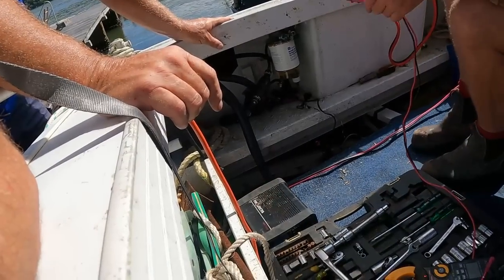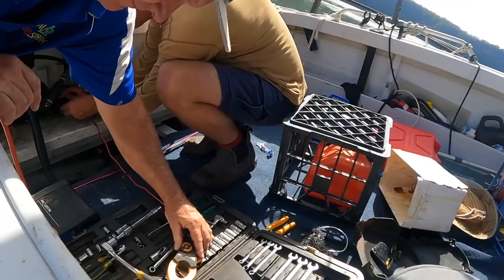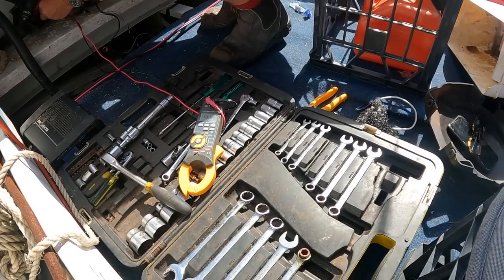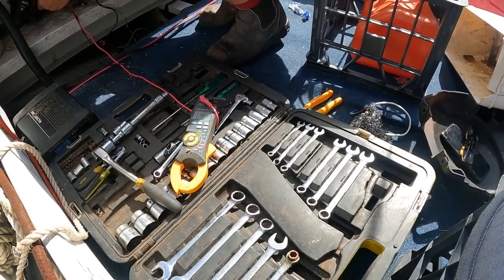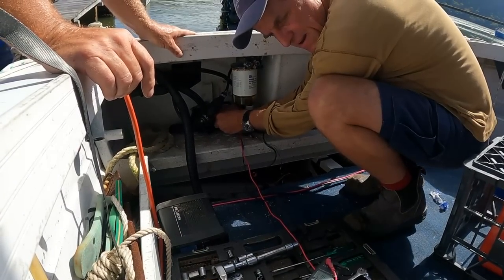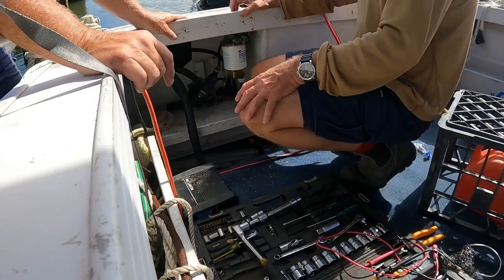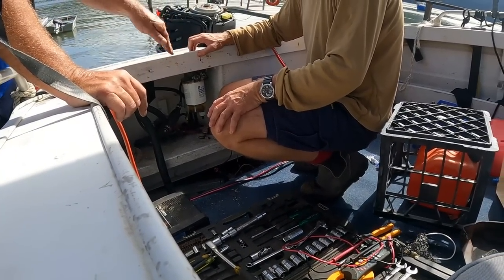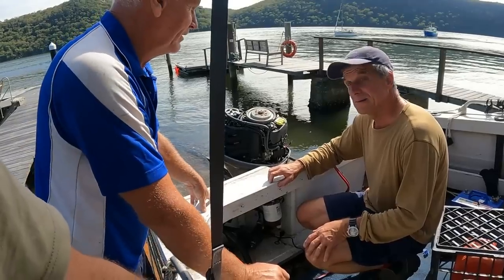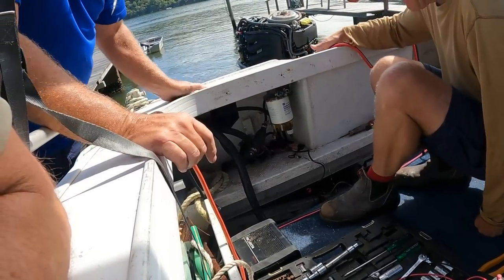It sounds like all the voltage is dropping across the battery switch. The switch is open at the moment — it's getting a negative through it so it should read close to zero, but instead the voltage has gone all the way through the motor, starter motor, into the negative, back to the battery. All of the voltage is being lost across the switch — it's open circuit. So we'll take it apart; there's another battery switch up there if needed.